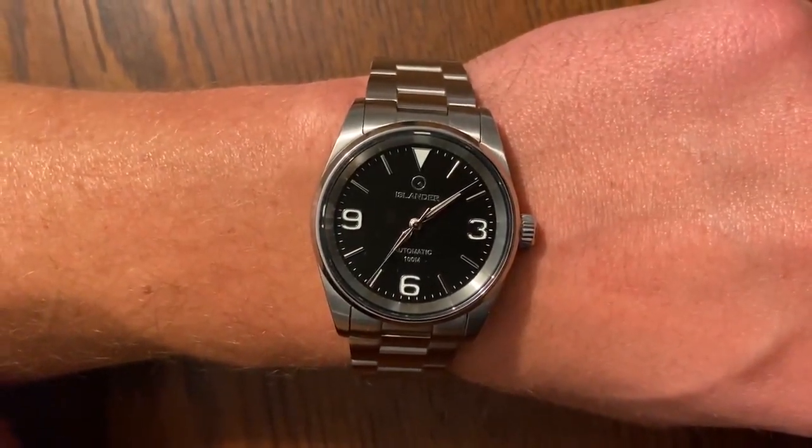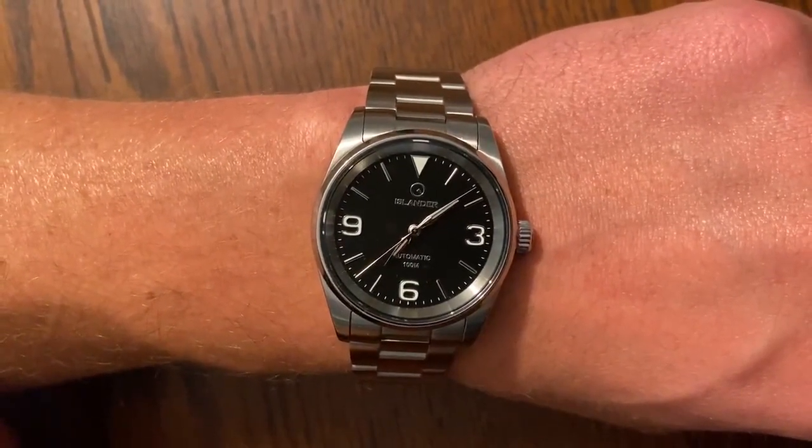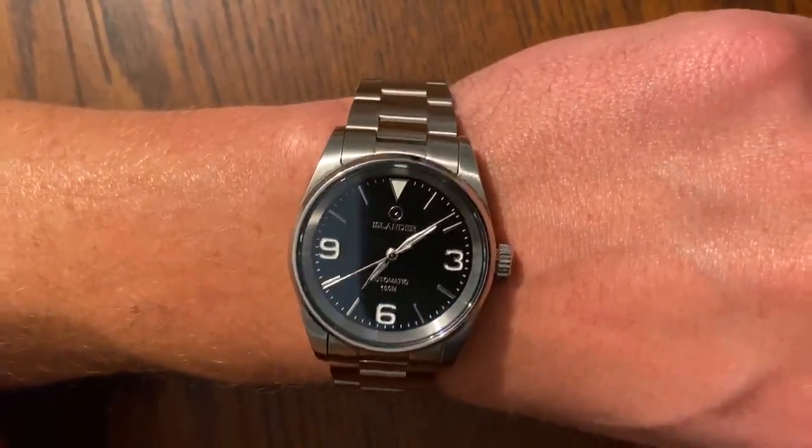I'm wearing the Islander Manhasset matte black. It's 36 millimeter and I have a 7 inch wrist.